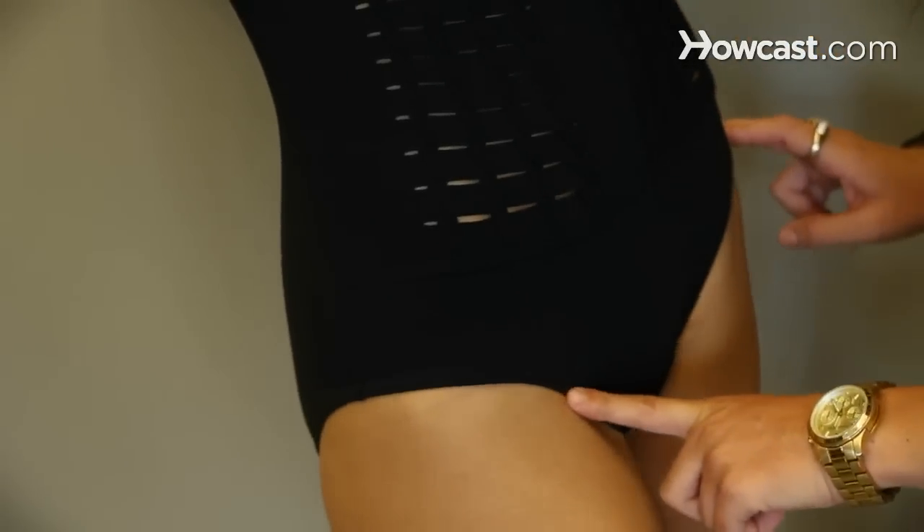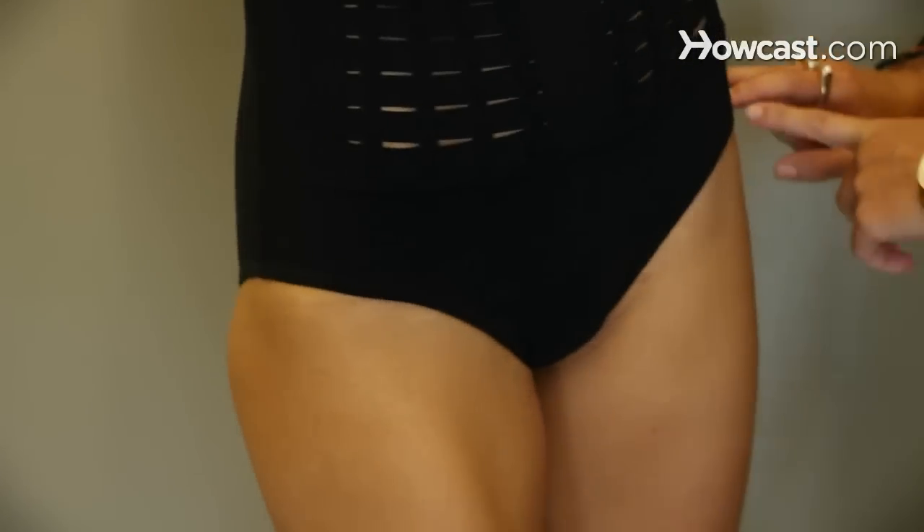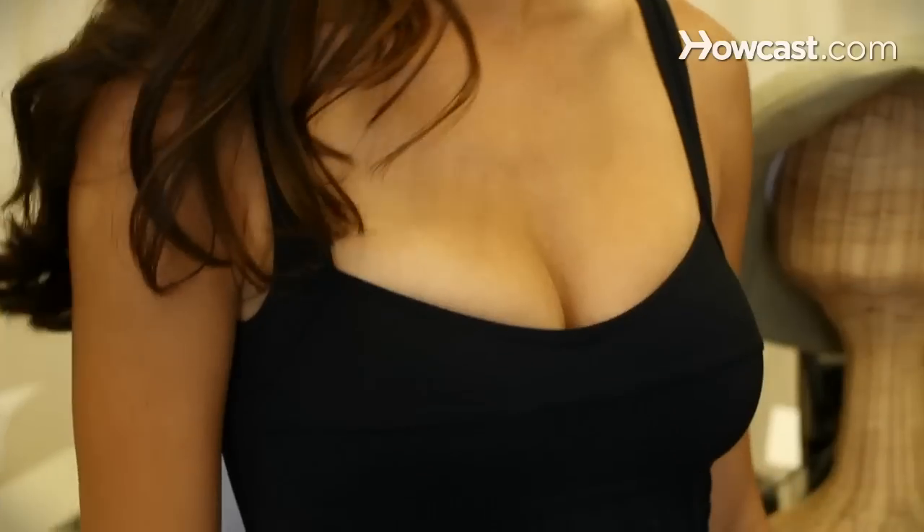This is a suit that you can literally take from the lap pool to the pool in Cabo. It's a suit for all seasons, for all wear — it's great. The bottom is more of a hipster. The high cuts are pretty much out, so the low cut hipster is really what you want to go for. It's going to give you the most fabric from armpit to hip and that's going to give you the most length.